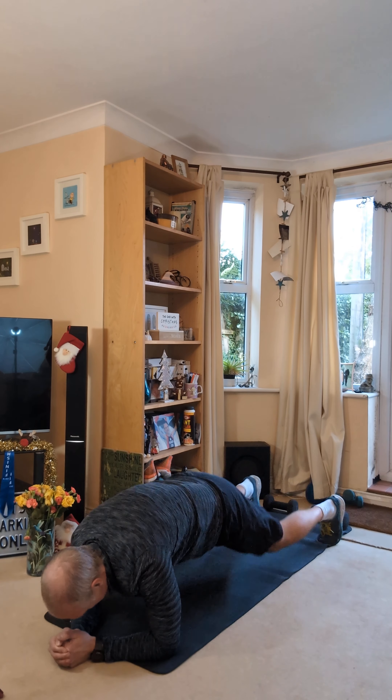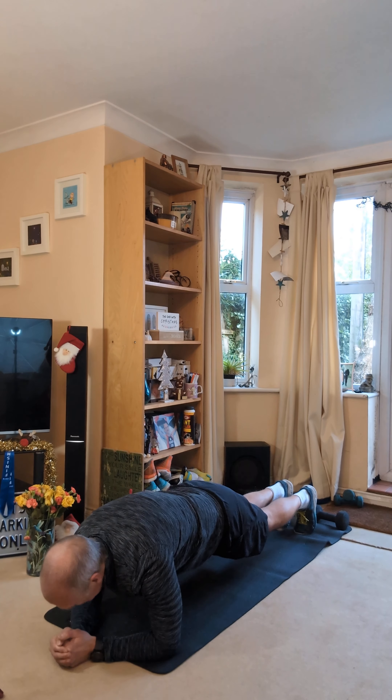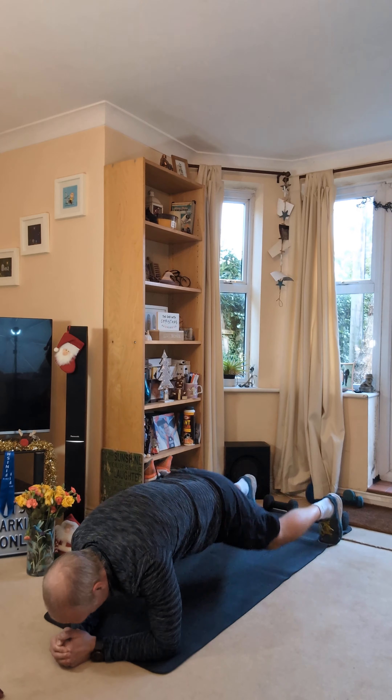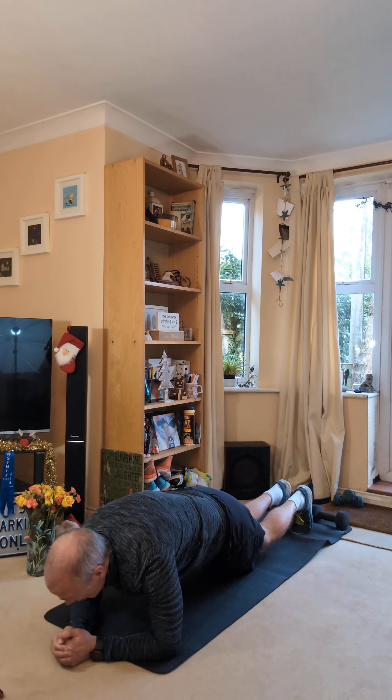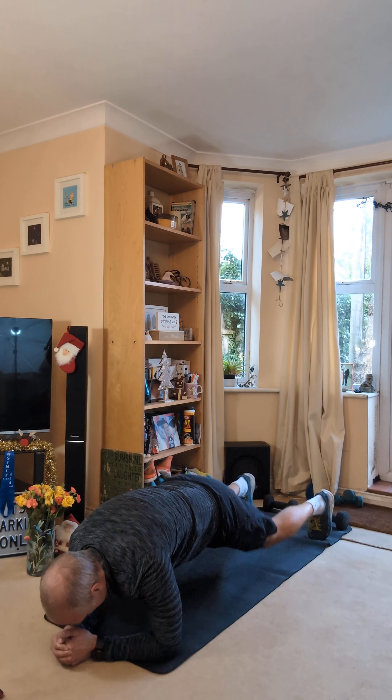10 seconds. Lovely. Forearms for me, low plank. We're going to do something called a wide squat thrust first.